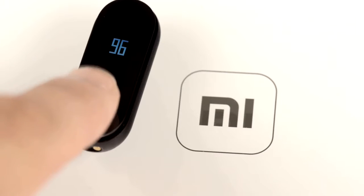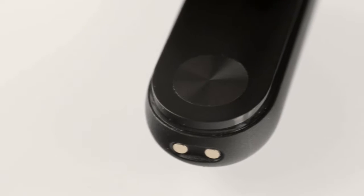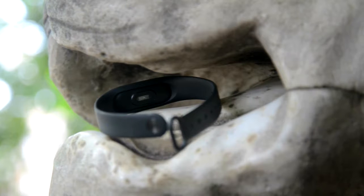The whole front is covered with a shiny glazed piece of plastic, with a metal capacitive button with concentric engraving at the bottom. The button doesn't click. The fastening pin on the other side is made in the same way and matches the button.